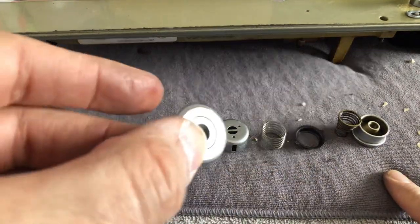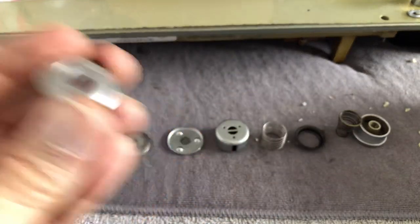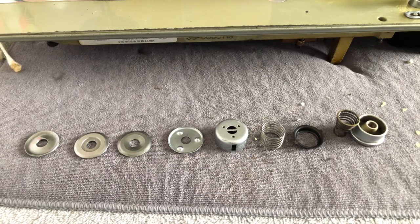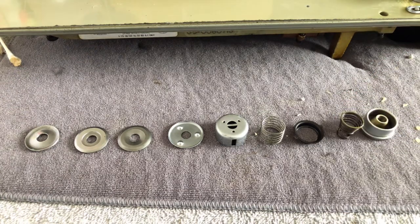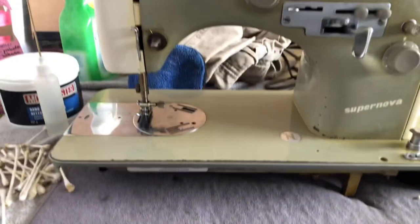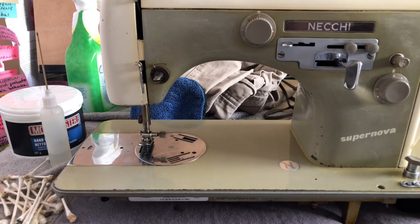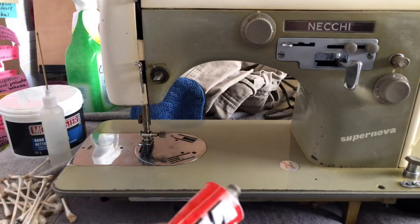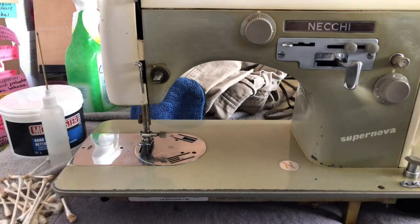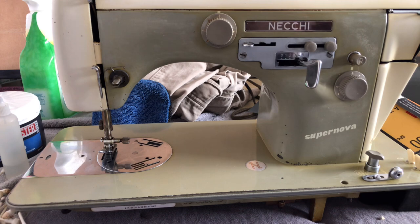Everything should be ready. This is again the disc — I have disassembled and cleaned the Necchi Supernova tension assembly. You can see I went in here and got this goop off. I actually ended up using some of this polish and was able to pull a good bit of the staining off. At least she's clean, and now I will get ready to make the next video in which you guys will see me put it all together. Thanks for watching and we'll see you in the next shot.